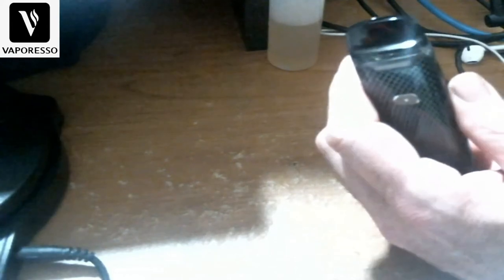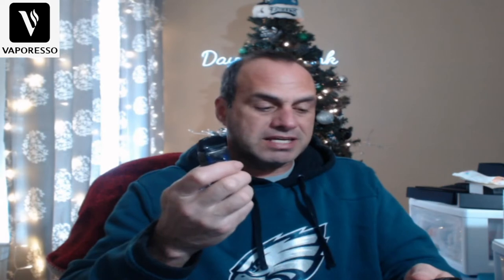All right guys, that is the Vaporesso Luxe PM40 pod mod. It's been an excellent device. I've been using it all week long, normally at 26 watts with the 0.6 coil, and I've been getting great flavor and battery life for days.